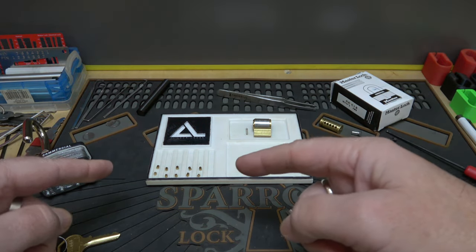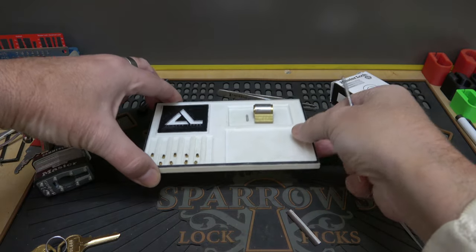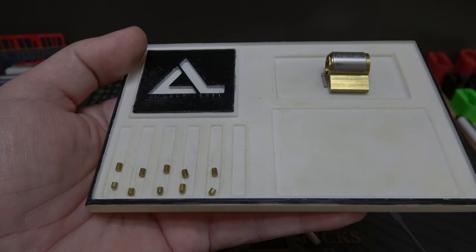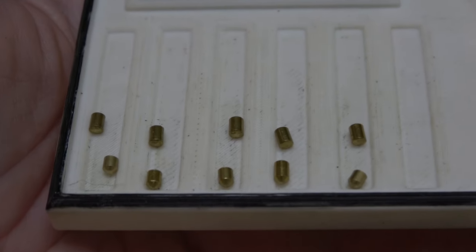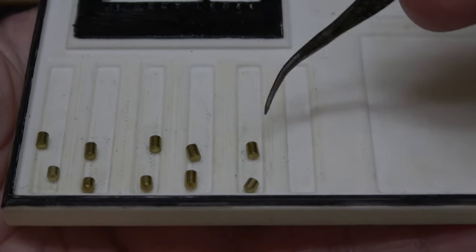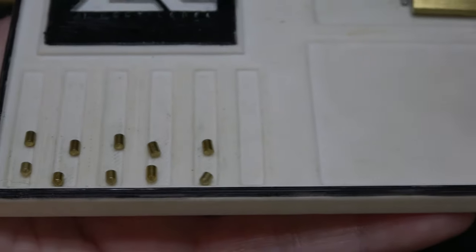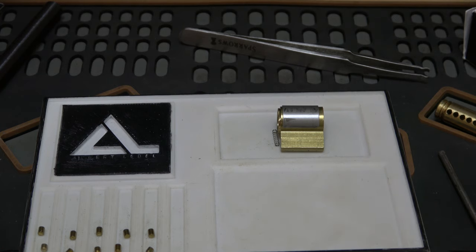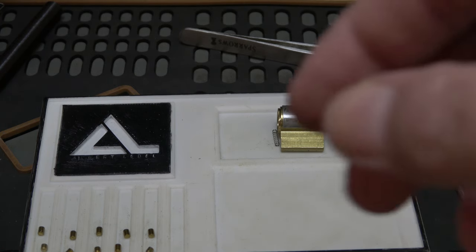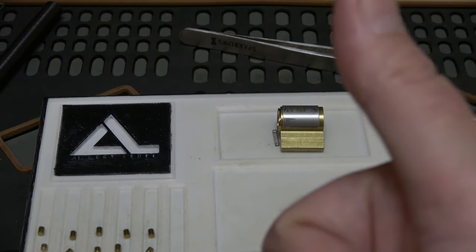We're back. As I expected, there are no security pins in this one. You can see all the driver pins are standard. But again, for the price of the lock and it being re-keyable, I still think it's okay. I can add a couple security pins — they'll probably come into play since most of the key pins are pretty short, so spool pins up top would work really well on this lock. Anyway, I think it's okay. That is the Master Lock number 21. I picked it up from Mr. Lock, and I've got to give it a thumbs up because I think the price fits.